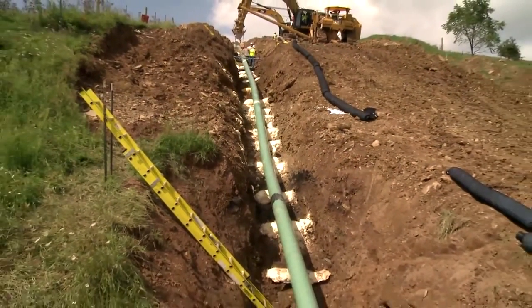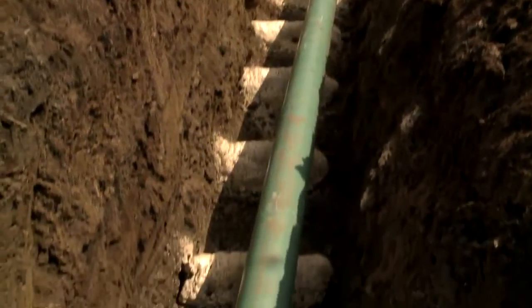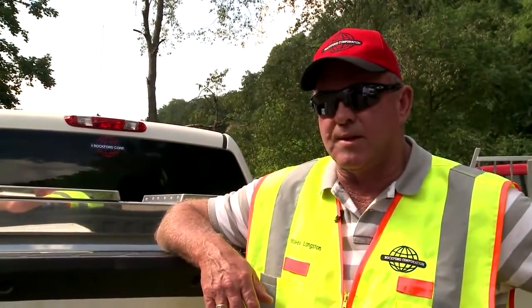When you put the foam in there, it adheres to the ground. It's not going to shift when you put the pipe on it. We've had a lot of success with it — it's really the best way for our business.